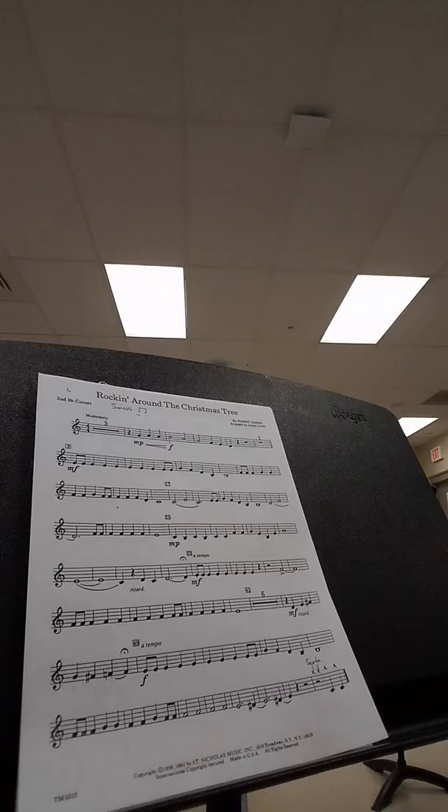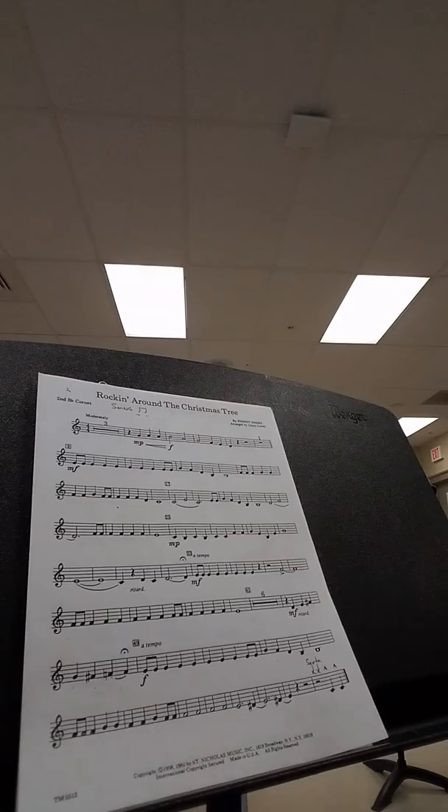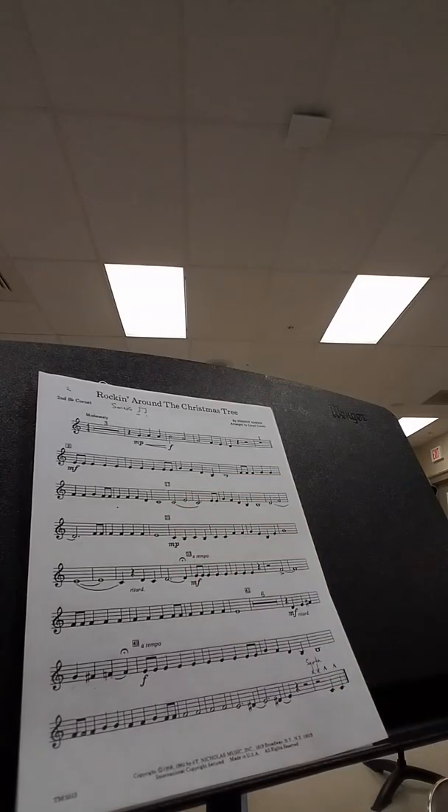Rest. Rest, half, rest. One, two, three, four. One, two, three.